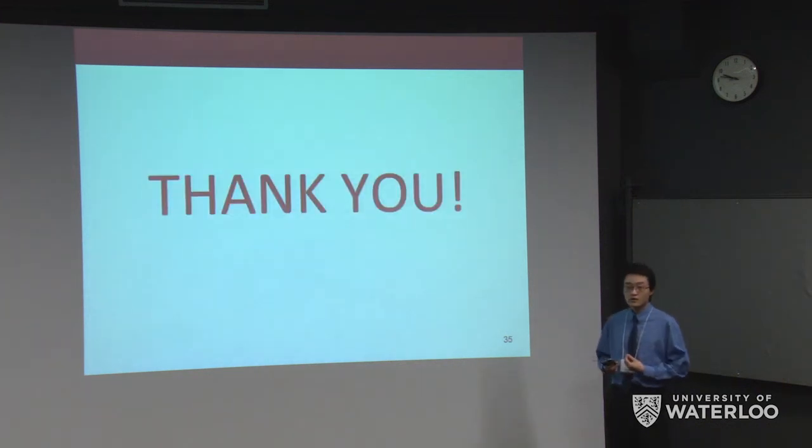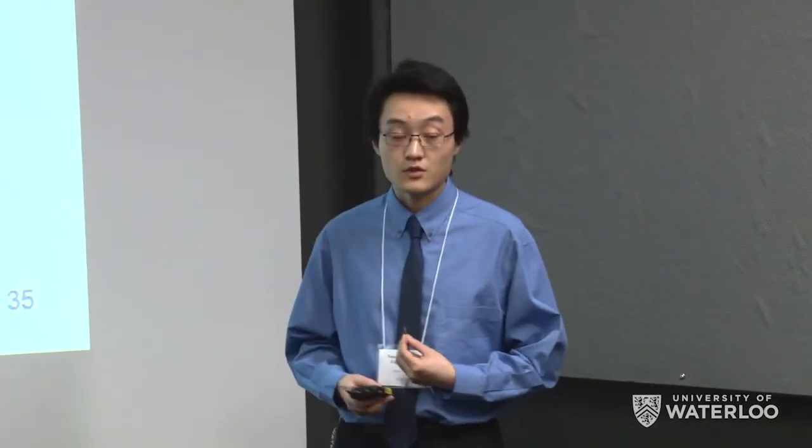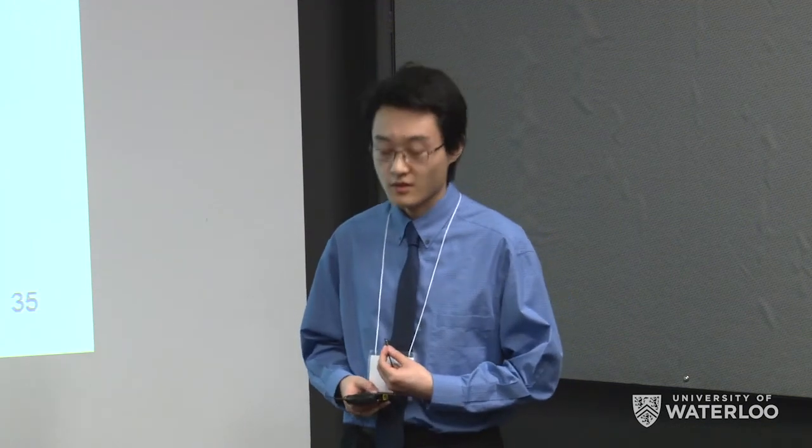We would like to thank our advisor Dr. Alfred Yu for his guidance throughout our project, Jen Coggin and Dr. John Swad for lab equipment, lab space, and materials, the University of Waterloo for funding our project and many sleepless nights, and all of you for listening to our presentation. Thank you.